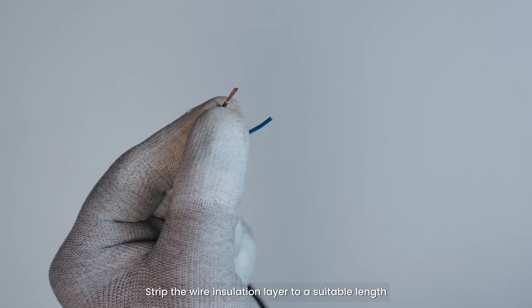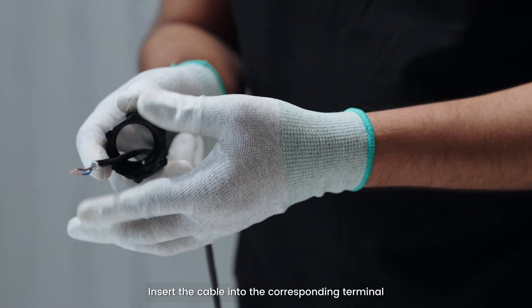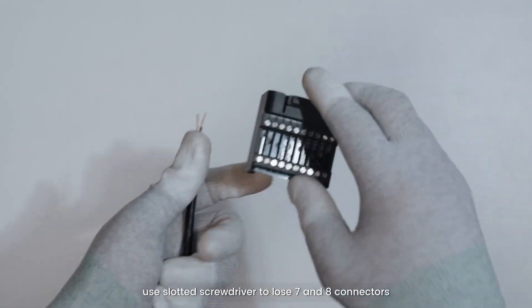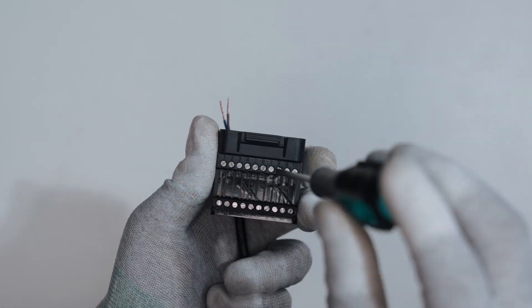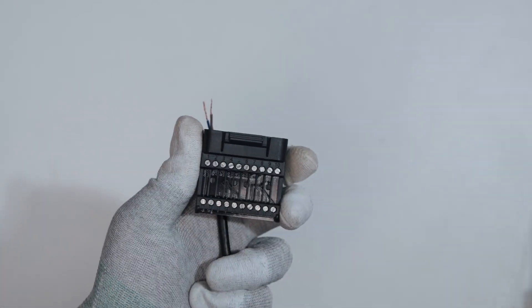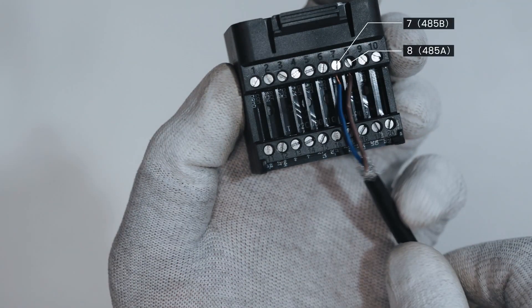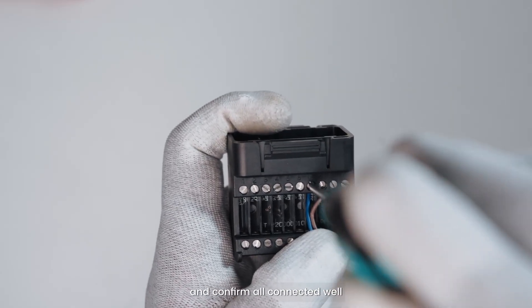Strip the wire insulation layer to a suitable length. Insert the cable into the corresponding terminal. Use a slotted screwdriver to loosen connectors 7 and 8. Insert the cable into the corresponding connector. Tighten the connector 7 and 8 screws and confirm all are connected well.